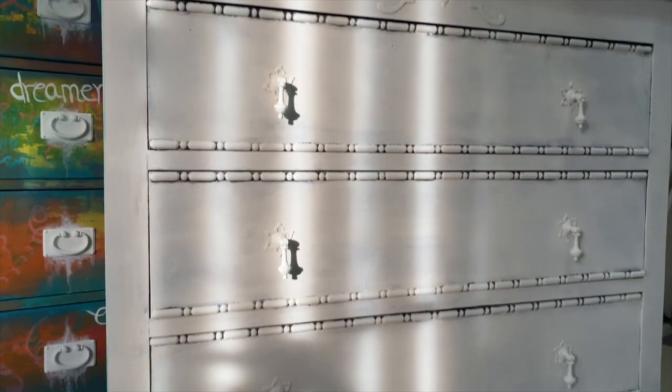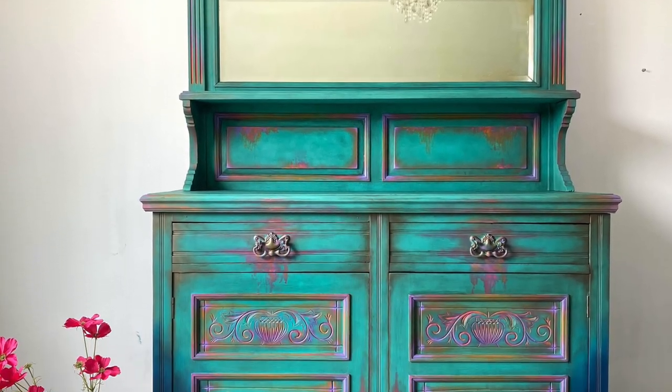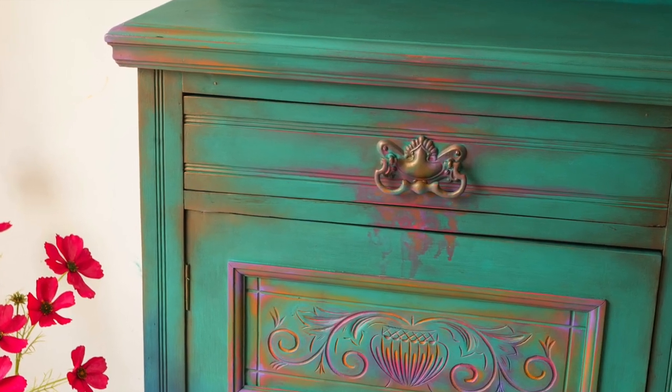Aloha everyone! In this tutorial we will be working on this chest of drawers for our customer and paint it to match this piece she purchased from us a short while ago. So let's get into it!